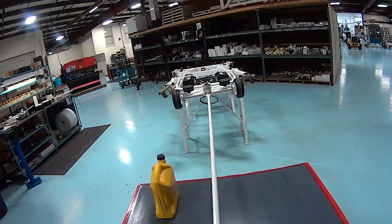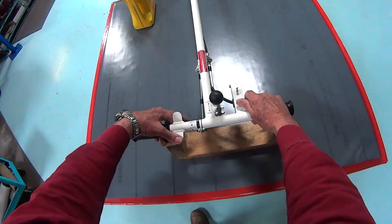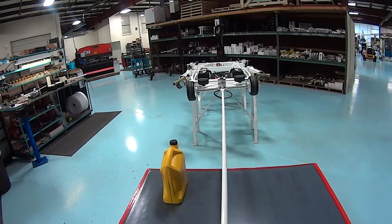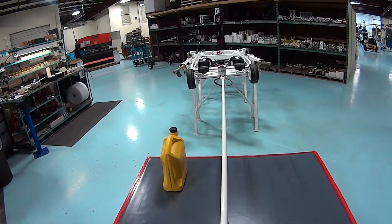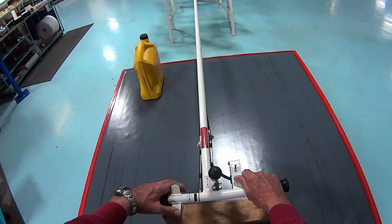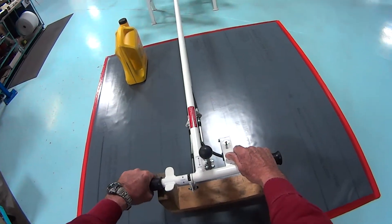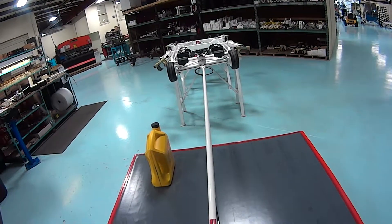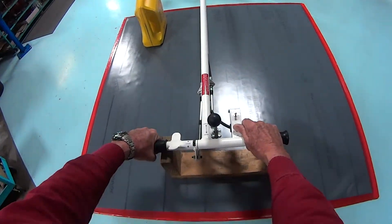Now we are going to check the drive motor. We will rotate the twist grip. We can hear the motor run and see the wheels turn at the back — it seems to be working fine. We are going to rotate it the other direction; this would be backing the heliporter away from us if it were on the ground.